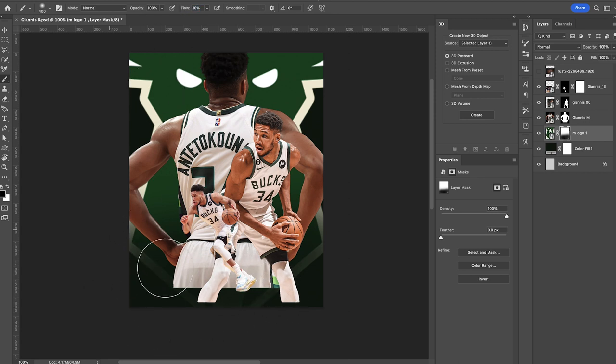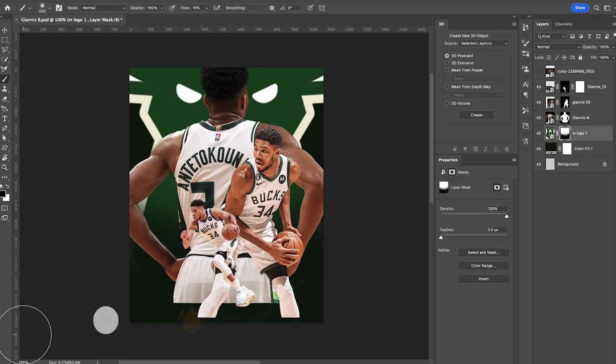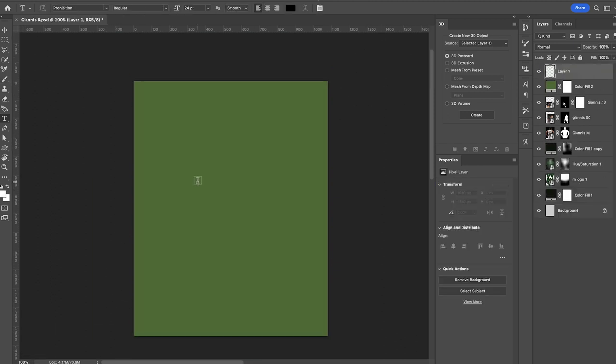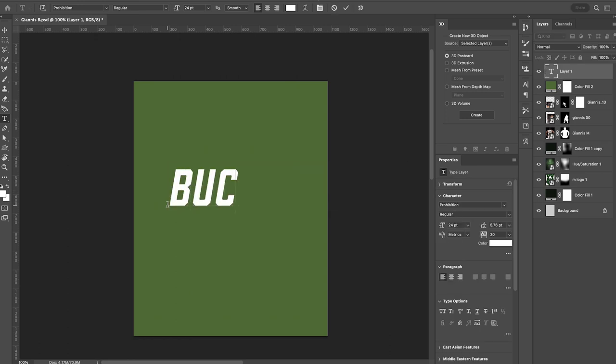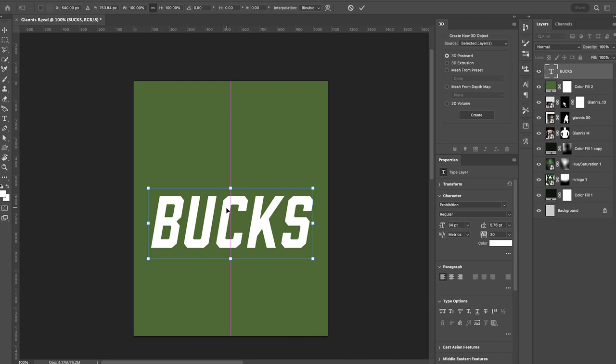I want to get started on the text now. I'm loading in a general solid color to use as our background and I'm gonna use Prohibition — that's the name of the font we're using. I'll use white color; we can adjust colors later. I'm gonna type in 'BUCKS,' of course they are the Milwaukee Bucks. Scale this up a little bit to fill the canvas more and center it. Next I'll create a copy of this as a backup just in case we need it.